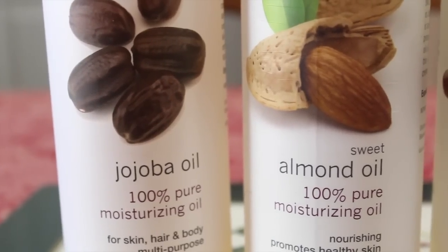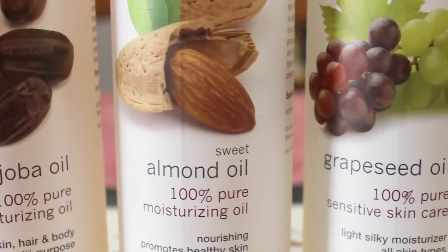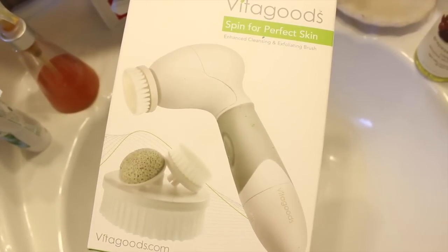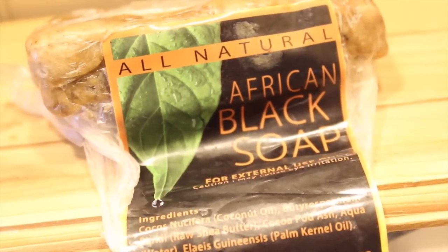I don't have a tutorial for you today, but I am going to share with you some of the oils that I like to use on my skin. I use jojoba oil, sweet almond oil, and grapeseed oil. I also have my Vita Good spin brush that I'm going to use, and my African black soap.